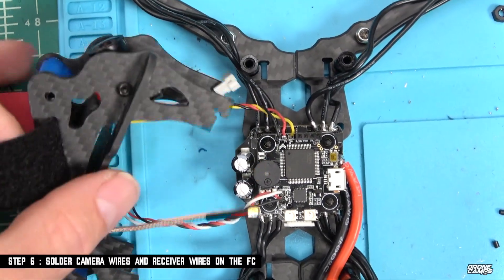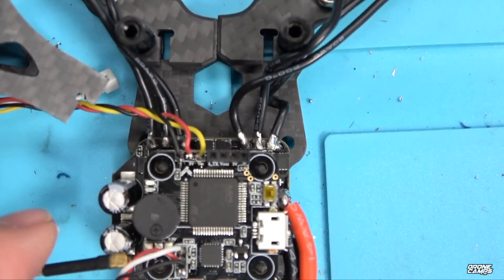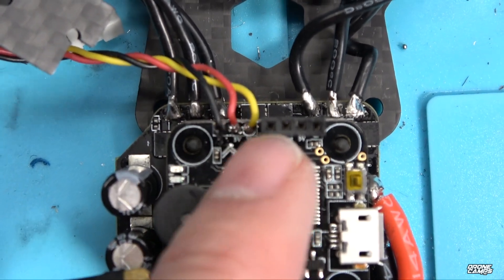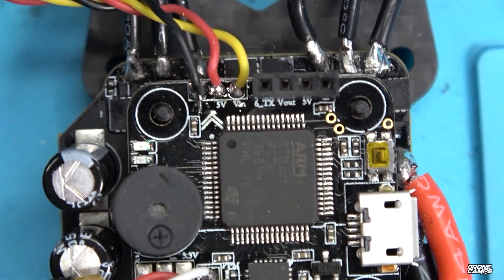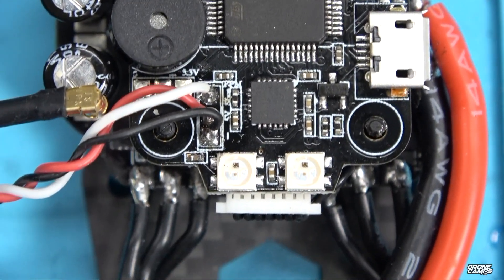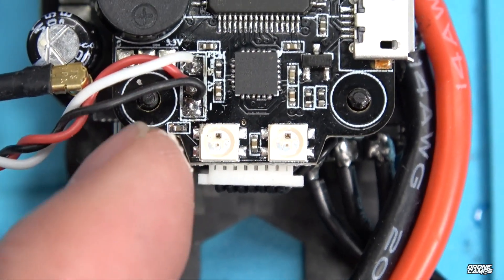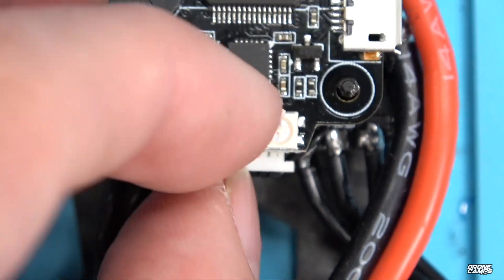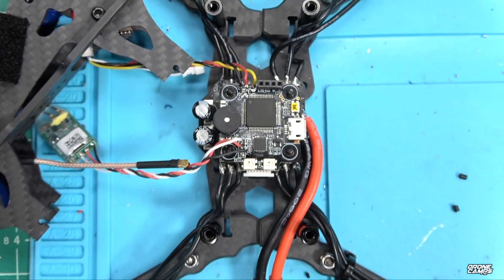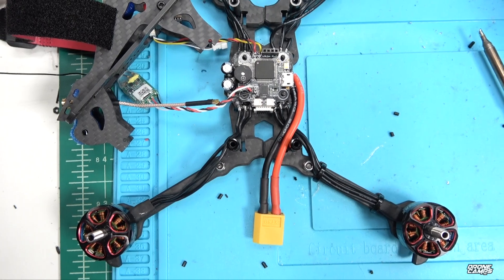In step six, you're going to solder up your camera wires and receiver wires to the top of your flight controller. Right here I have my signal wire, five volt wire, and ground wire for the camera, which leads up to the Predator. You can see the VN label there. For the S-Bus receiver connection, you'll have your signal wire on top, five volt in the middle, and ground on the very bottom. Push that harness down to make sure everything is nice and tight.